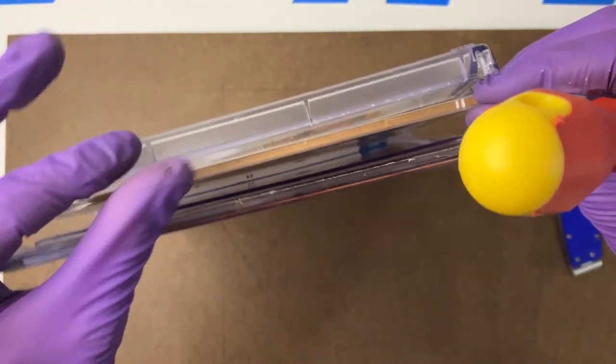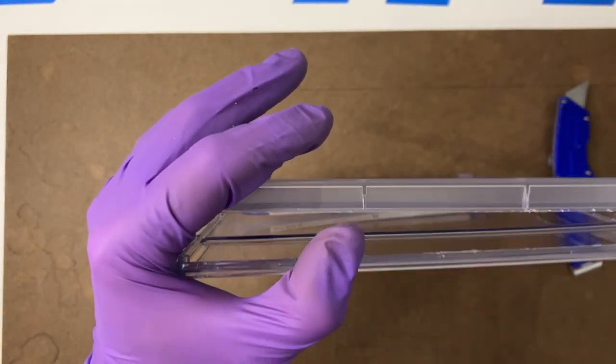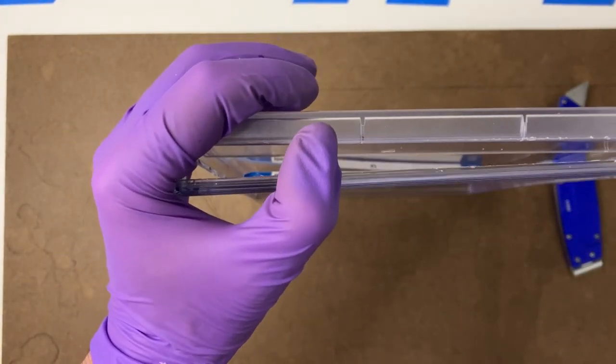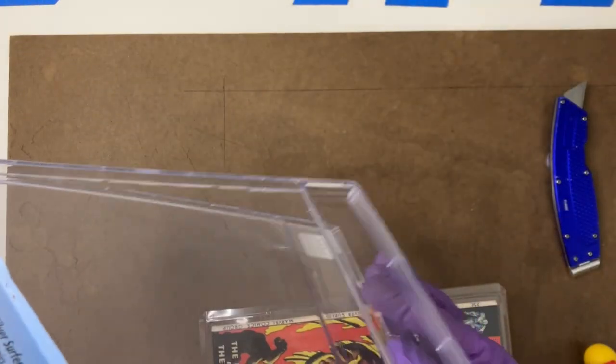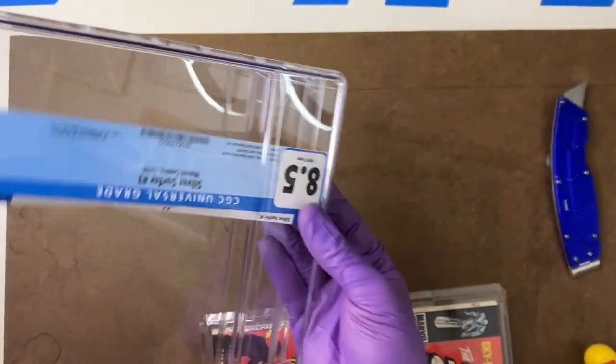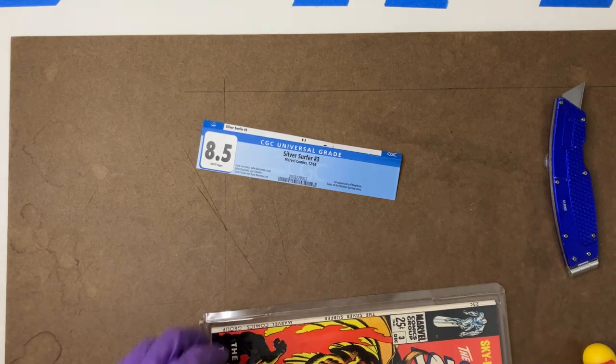There we go. Lift that on up. I'm just going to go straight out, not put any horizontal stress on it whatsoever. In this case, our tag is hanging out in there, so we'll get that on out. There we go. Step one done.